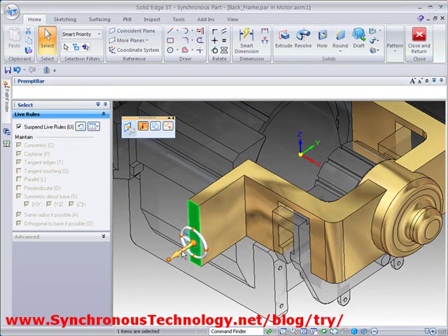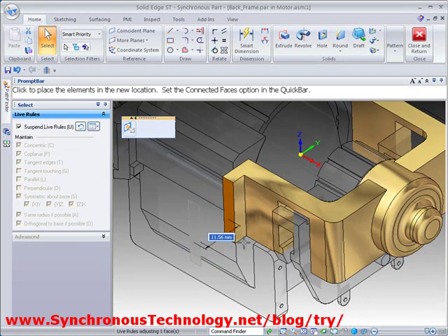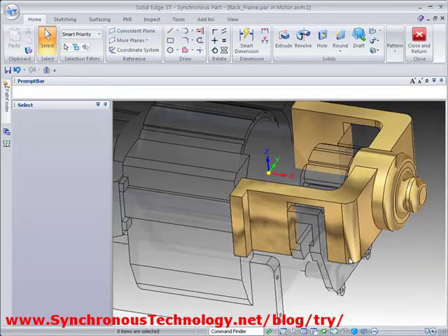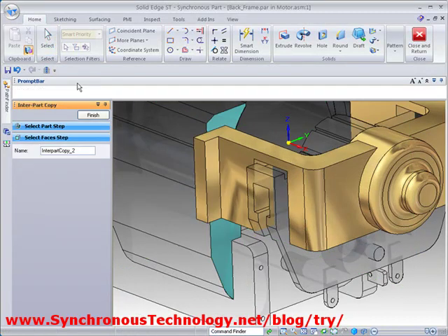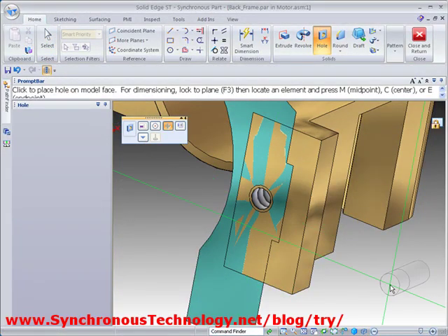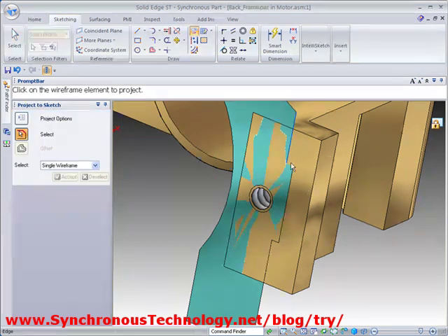Again, another edit is then easily accomplished with the steering wheel. Reusing geometry from other parts in the assembly will ensure that the parts we design fit together exactly, and also mounting holes will line up appropriately.